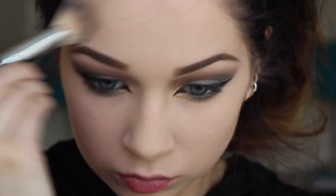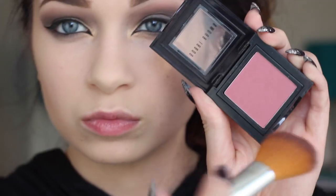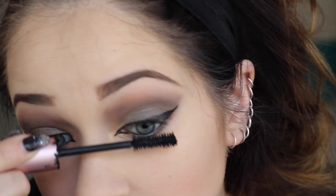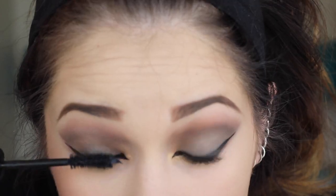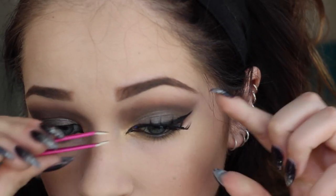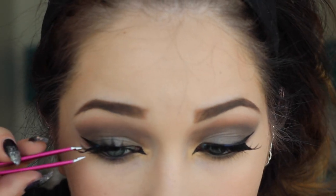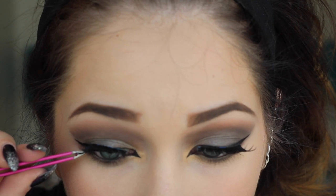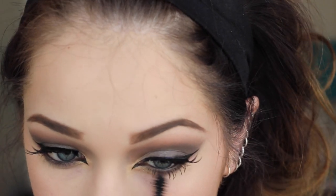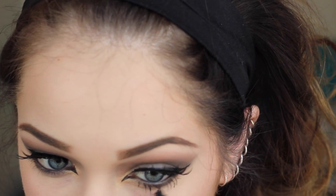I'm now taking the Too Faced Chocolate Soleil Bronzer to contour my cheekbones, temples, jawline, and nose. Then I'm going in with Sandy Pink blush by Bobbi Brown, applying it to the temples and working it to the apples of my cheeks, and finishing the face with a little bit of highlighter on the cheekbones. To finish the eyes, I'm applying a little bit of mascara to my upper lashes and then going in with super dramatic lashes from the Kardashian Makeup Line — they're discontinued, but any long, spidery, clumped lashes would work perfectly.